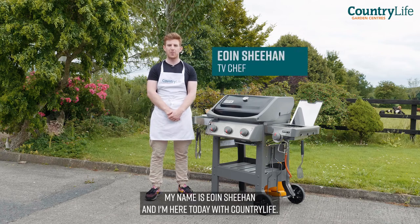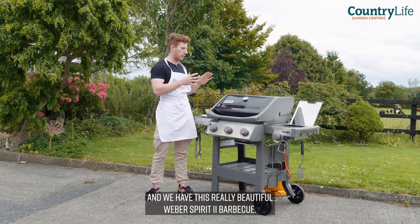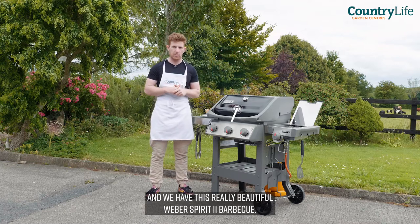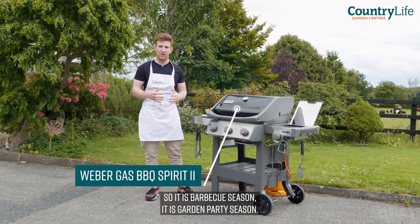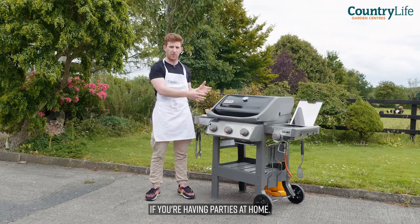What is the crack everyone, my name is Owen Sheehan and I'm here today with Country Life in the beautiful West Limerick in my home, and we have this really beautiful Weber Spirit 2 BBQ. It is BBQ season, it is garden party season and a BBQ is a really important element to have if you're having parties at home.